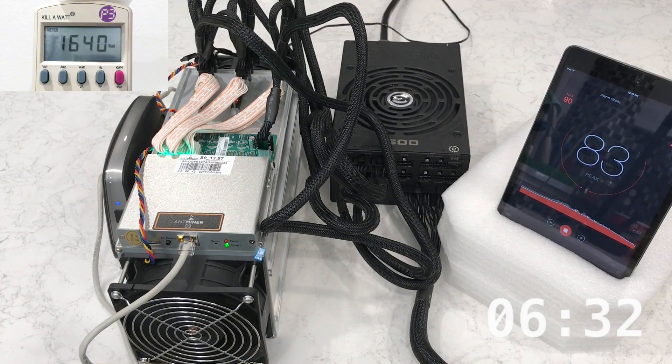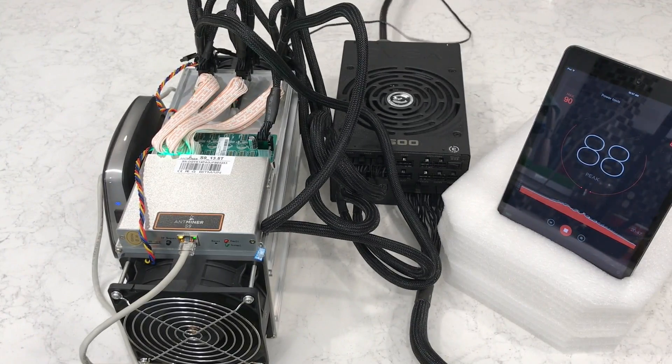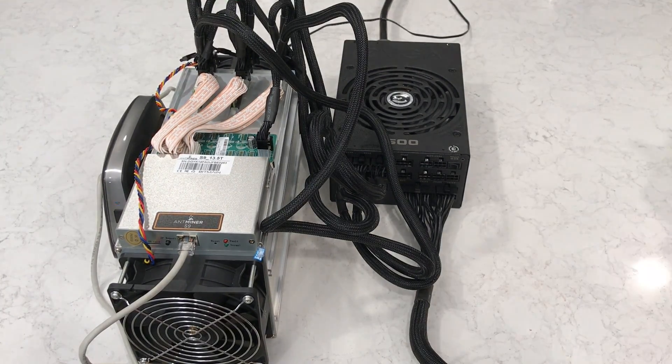After nearly six and a half minutes, the startup procedure is finally completed and the S9 has begun mining — you can tell by the green flashing light on the front. The Antminer S9 is advertised as requiring 1323 watts at the wall, plus or minus 10%. At 1640 watts, I'm closer to 24% over that number — something seems off. At 1640 watts, I'm using 14.53 amps on my 15-amp circuit. You typically don't want to use more than 80% of your circuit's maximum capacity long term.